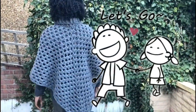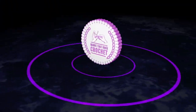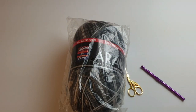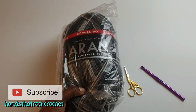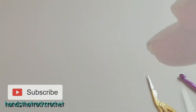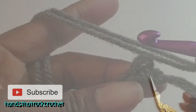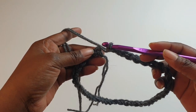Gather your materials and let's get started. You can use any yarn with the corresponding crochet hook for this project. I'll be using iron yarn, which is 100% acrylic. I'll use two strands together to make it chunky, with an 8.0 millimeter crochet hook and scissors.